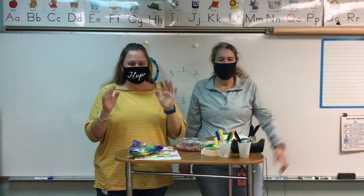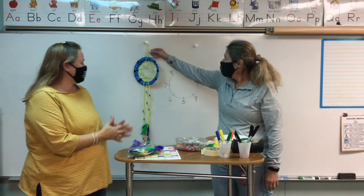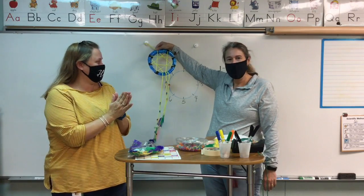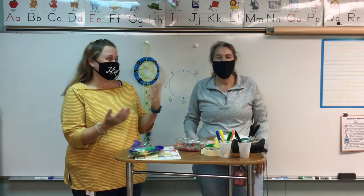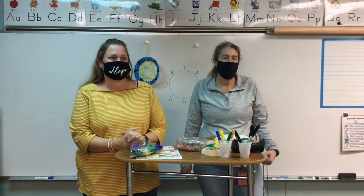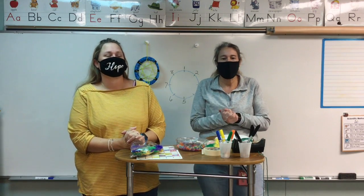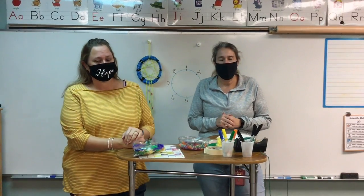Hey guys! We're here today to make Dreamcatchers — an art project with Amber and Stephanie. We're learning about the colonies and Native Americans and we decided we would do Dreamcatchers, something that the Native Americans did.